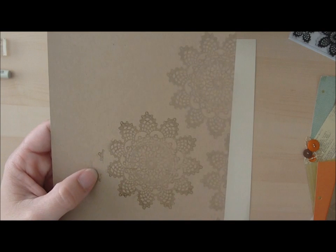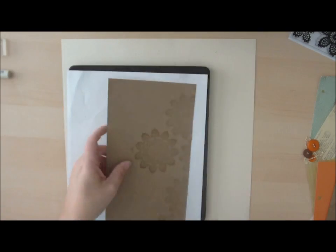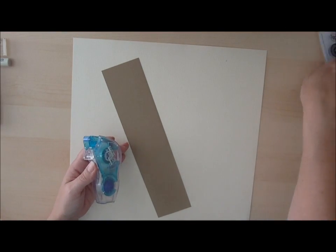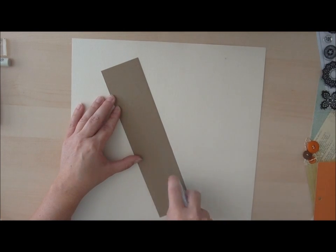I messed up a little bit here but I'm going to trim this down. The doily stamp comes with several different sizes but I love the earthy elements of it. I went ahead and finished this cardstock piece that I'm going to put on our layout — it definitely reminds me of fall. Let's go ahead and start building our page.